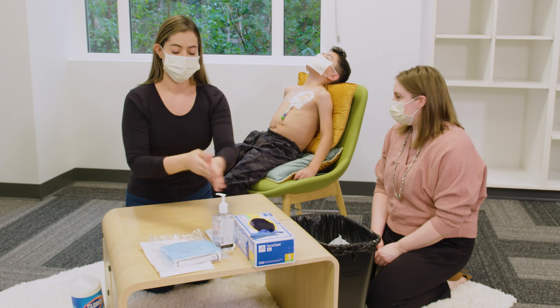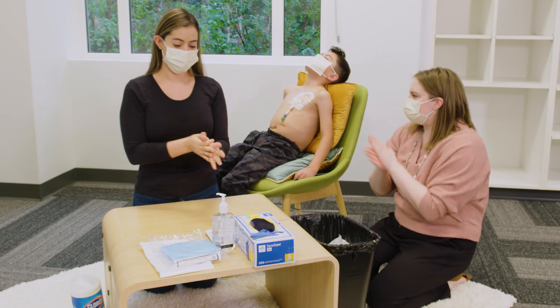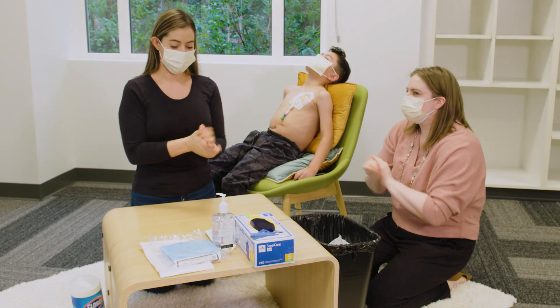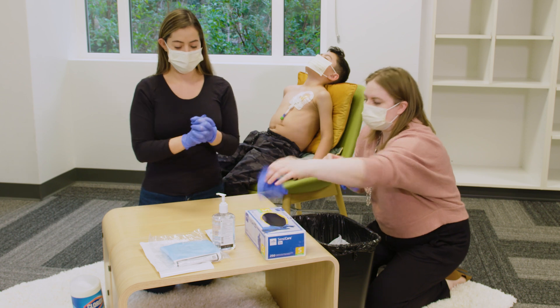To protect from any germs, both you and your child should wear a mask. Then use hand sanitizer and put on clean gloves. Any helper should wash hands, wear gloves, and a mask too.